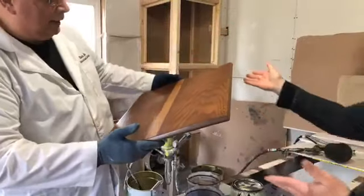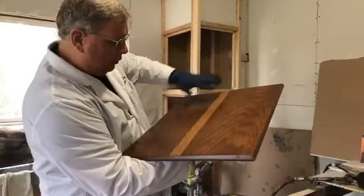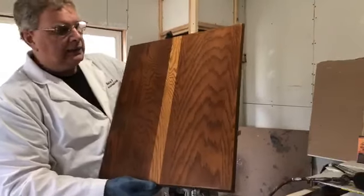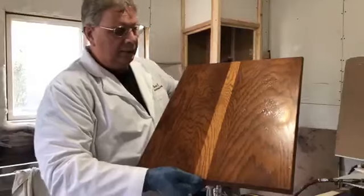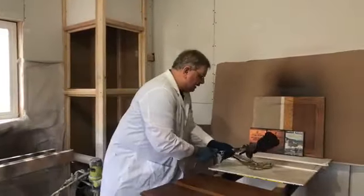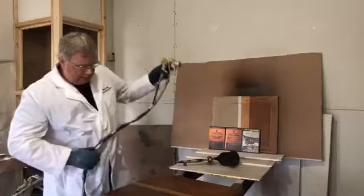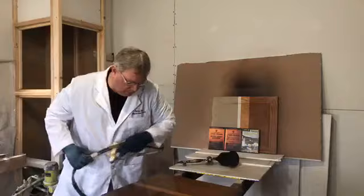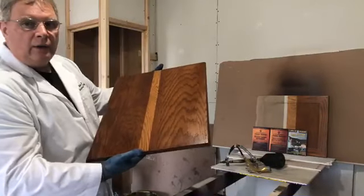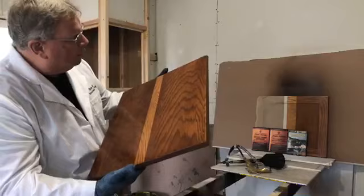After you're done crackling and you get it to where you want, you'll want to shoot a clear coat over it so that you can put a glaze on it. Because if you put a glaze over it right now, it'll bite in and these will look black. So you need to take your clear and put a clear coat over it. See how nice that crackled? Then when you're done, you put a nice clear coat. And that crackle will get more and more defined as it dries down.